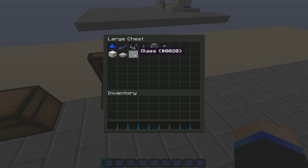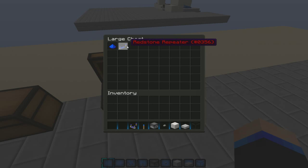The materials you'll need are: glass slabs, your choice of a building block, a button, a dispenser, a redstone torch, a comparator, a repeater, and redstone.